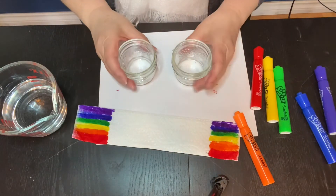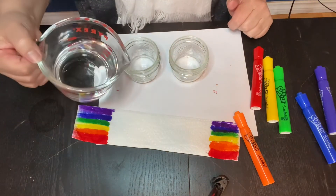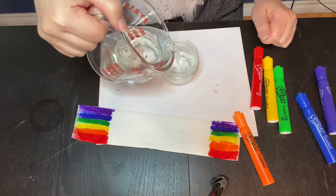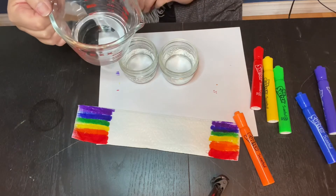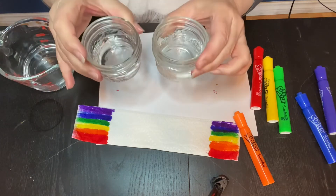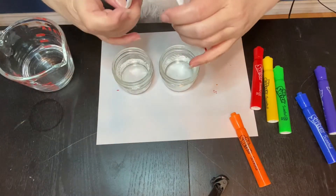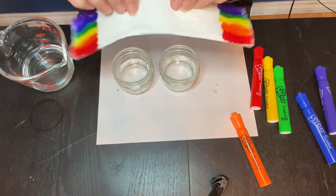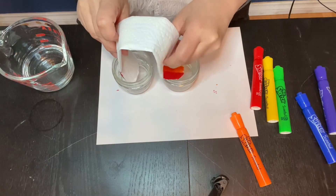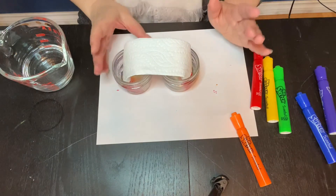We're going to put this to the side and get our little jars or glasses — two of the same. We have our water, so we're going to pour the water into these jars at about the same level on each. Then we take our paper towel and put the colored ends, the rainbow ends, into the water and see what happens.